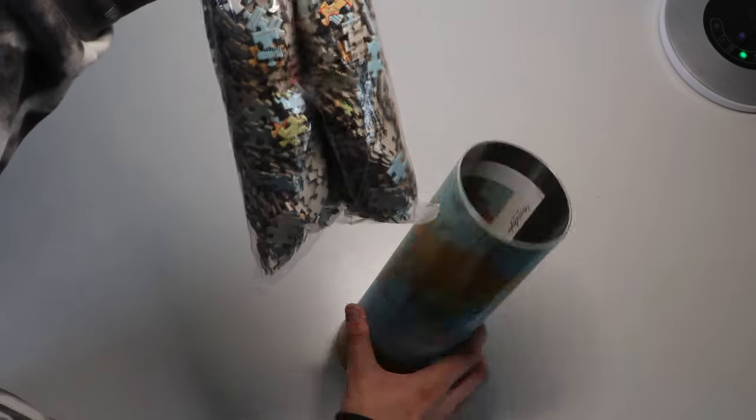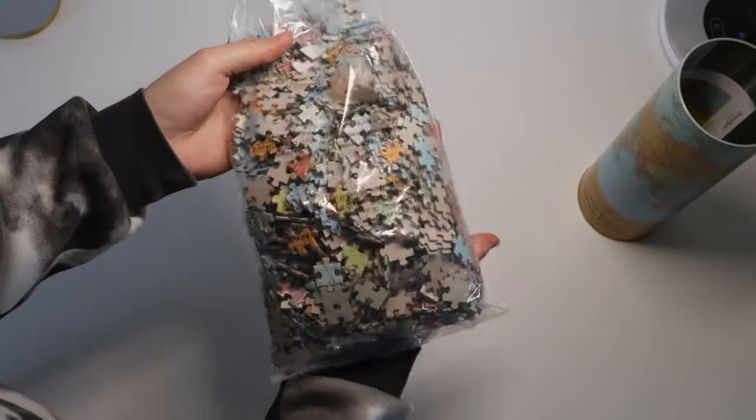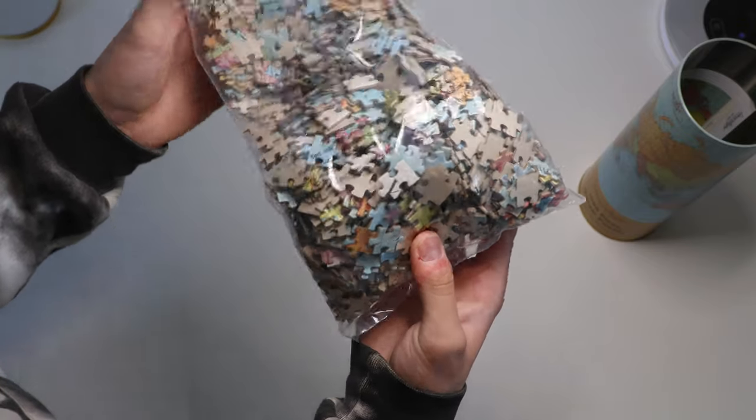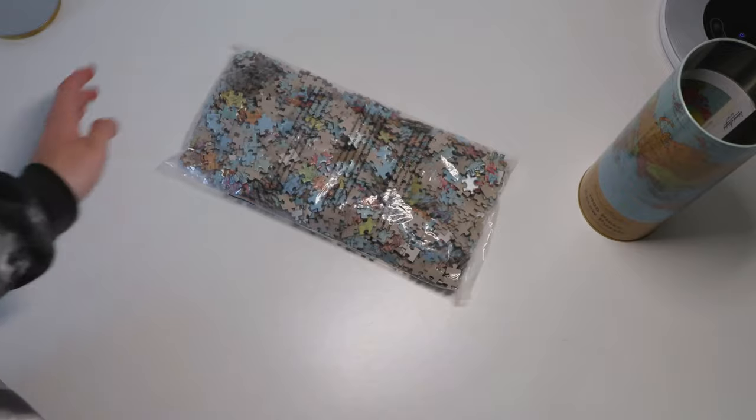Oh my god. Just look at how small these pieces are. And there's a thousand of them.